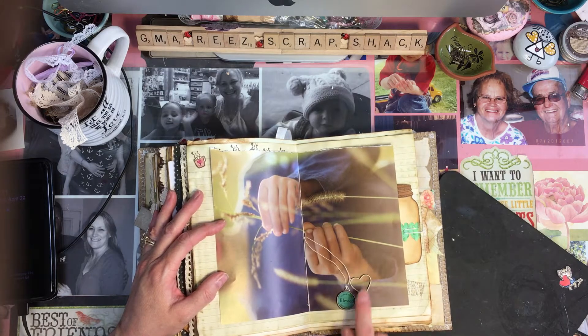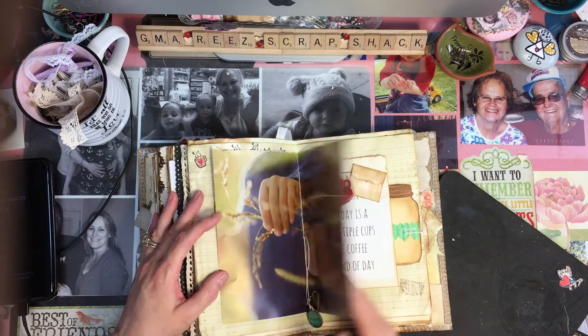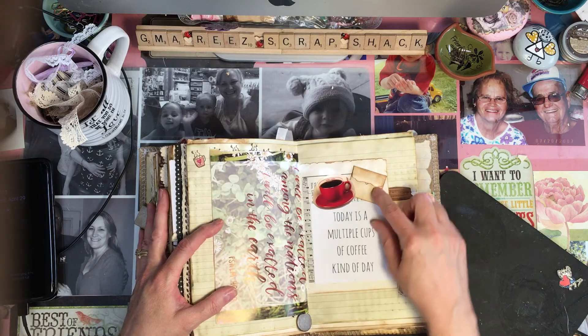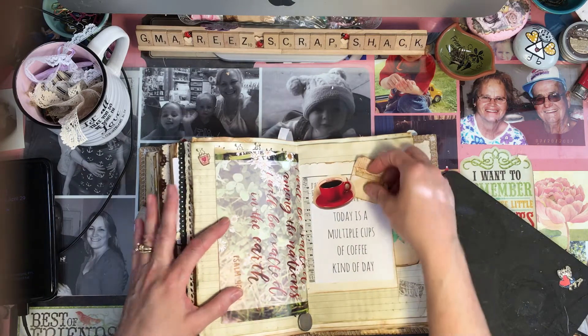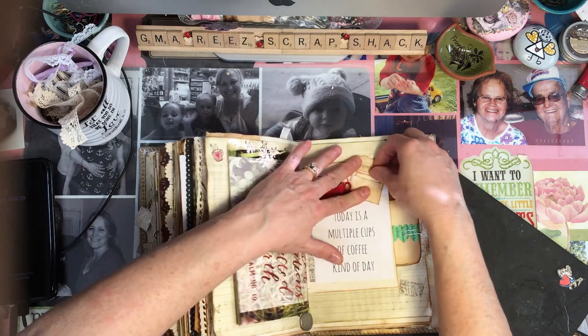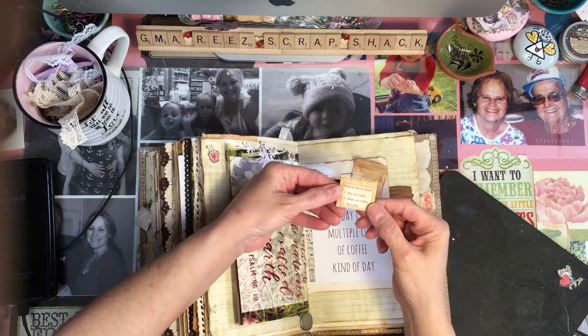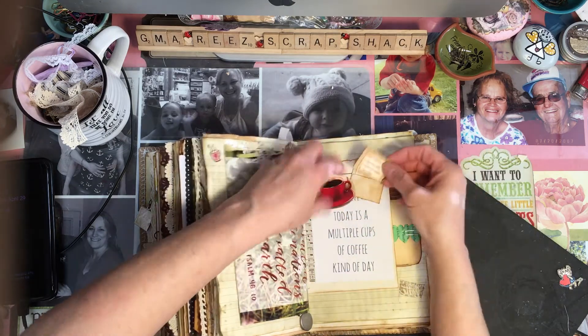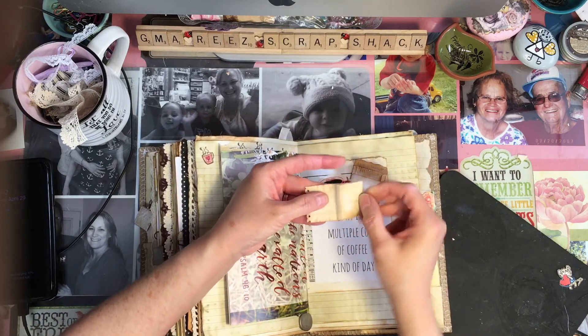This just says 'Blessed' and it has the little floating heart right there. 'Today is a multiple cups of coffee kind of day.' I put a tiny little envelope right here and when you pull this out, it says 'Ways to win my heart: buy me coffee, make me coffee, and be coffee.' And it opens up for all her journaling needs.